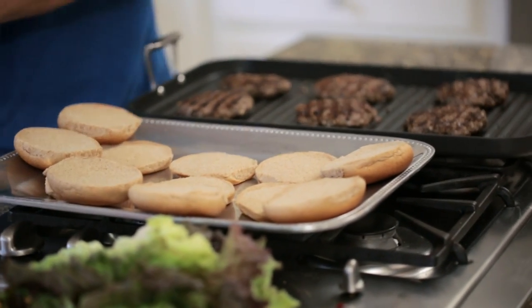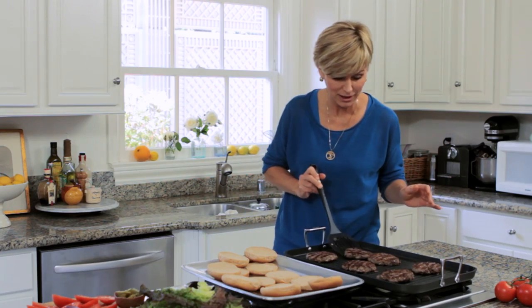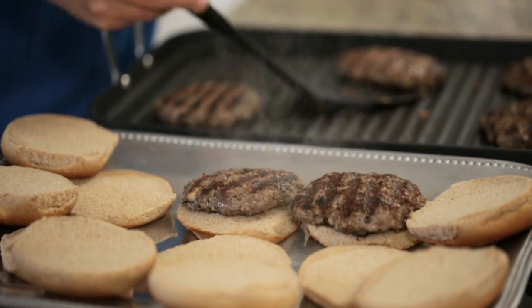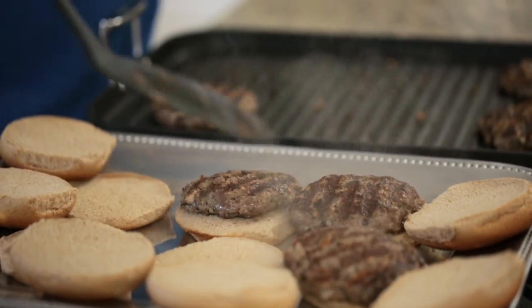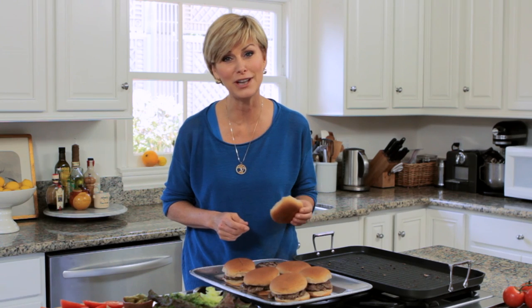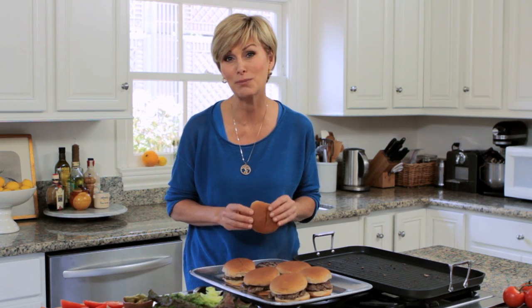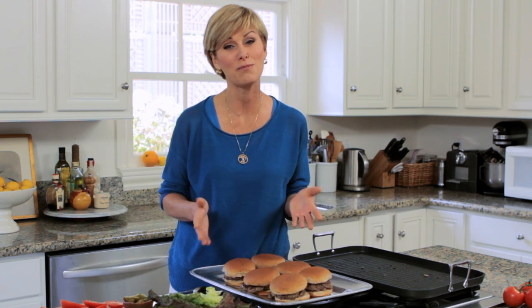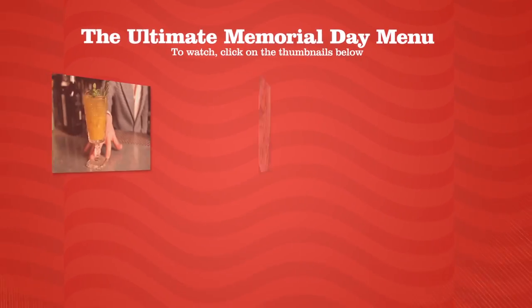Wow, this smells so good — they're all about right. Let's start loading them onto our buns. Let your guests add what they want. One more little note about saving calories: check out the calorie count of your buns and look for the light ones. They have about 80 calories per bun, and the ones that aren't light can have up to 280 calories. So that's it — a skinny and smart bison burger party for your Memorial Day gathering. To see the rest of the menu, click the thumbnails here. Happy Memorial Day!